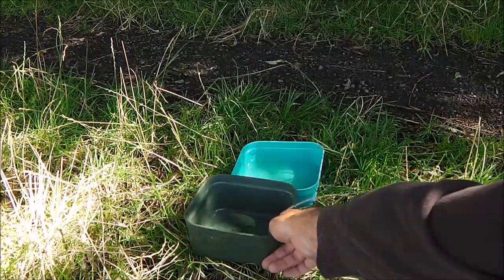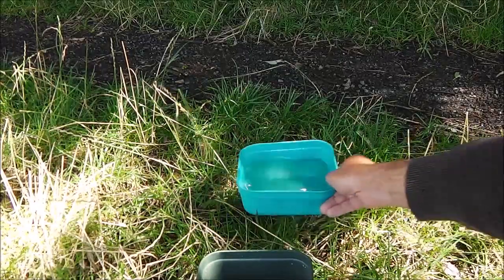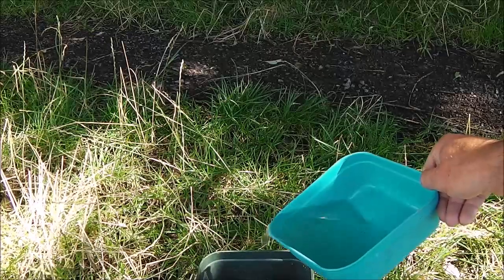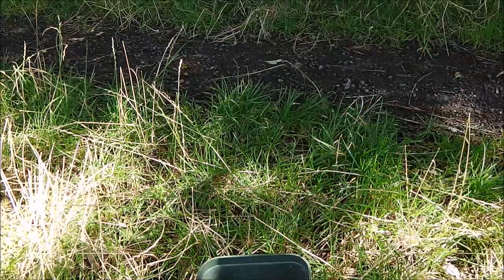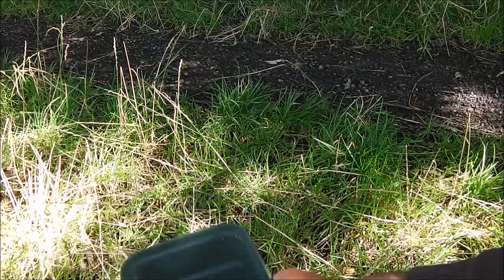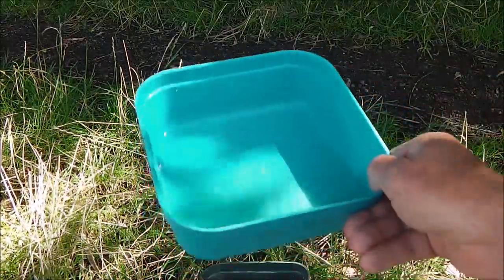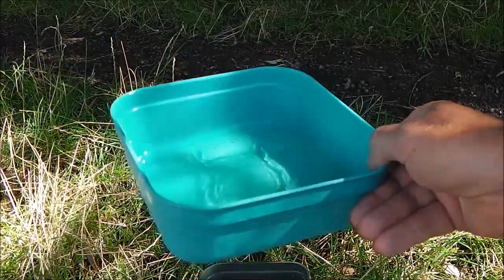What else we're going to need is an empty tub and obviously some water in it. So I'm just going to dip some of this water into here — probably a bit too much. You can see there it's probably about an eighth full.